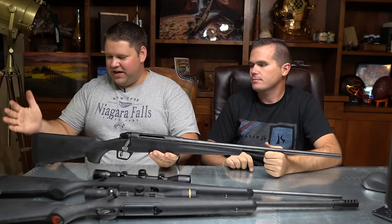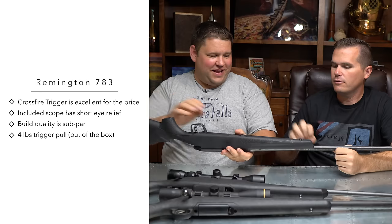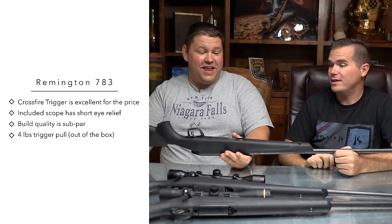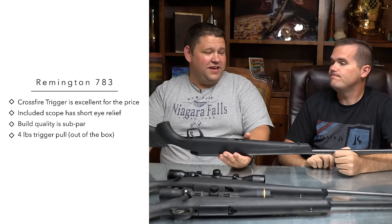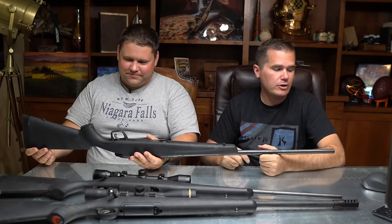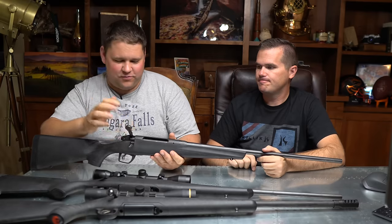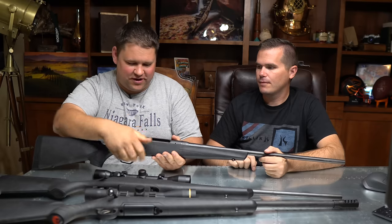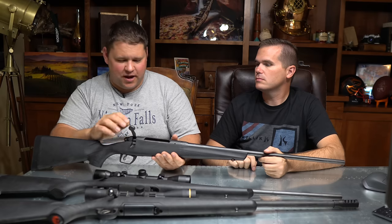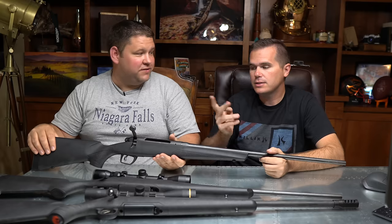The Remington Model 783 — out of the box I wanted to hate this gun, and we both did. The composite stock feels like cheap plastic, like a $60 BB gun stock. Plastic sling studs. The recoil pad is way too firm to be effective. Going into the bolt — it opened fine, but it's got a pretty bad catch. When we were trying to shoot Winchester ammo through it, we couldn't extract the case. That bad catch is present regardless of ammo.